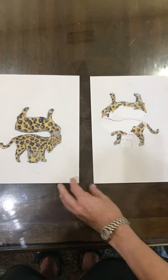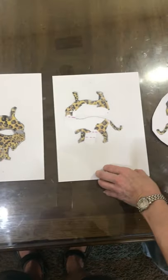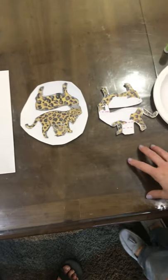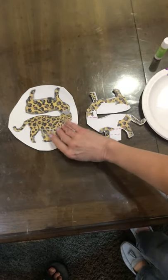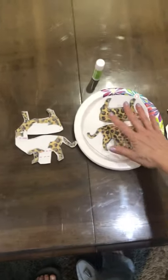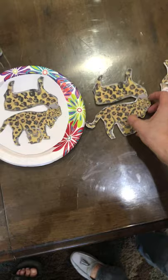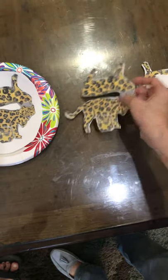The first thing you will do is print out the front and the back of the Jaguar. Then you cut out the front of the Jaguar in a circle and you cut out the back completely. Then you take this circle and you paste it to a paper plate. You let that dry and then you cut it out, and then you have the front on a paper plate.